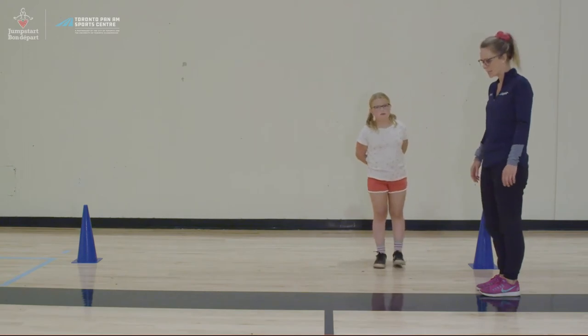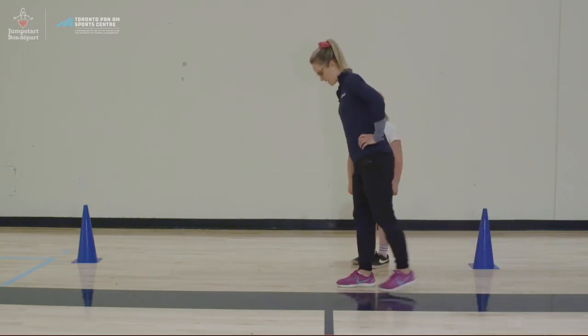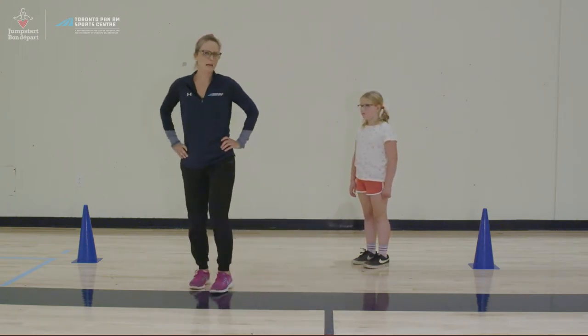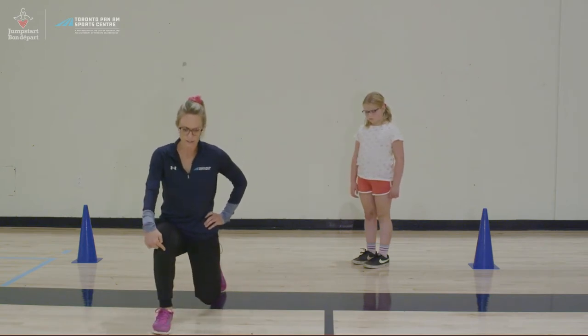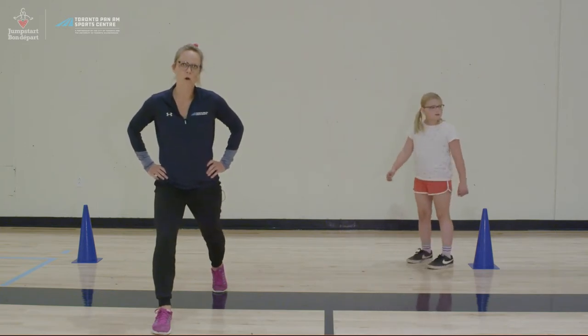Next we're going to do some walking lunges. We're going to step out, bend, and come back up. Step out, bend, and come back up. With a walking lunge, you want to keep your knee behind the toe on the foot that's in front and try and stay balanced through the whole movement.